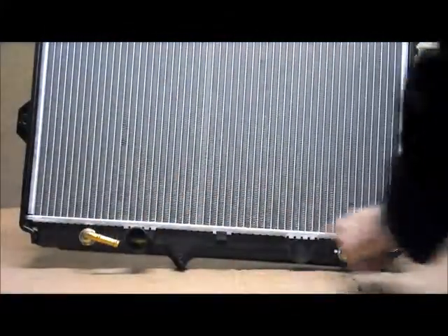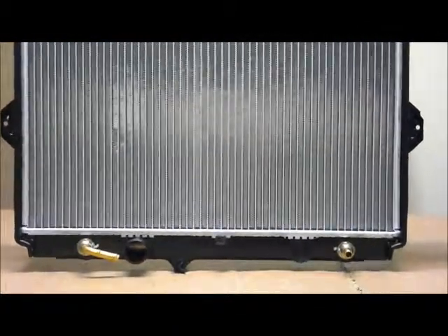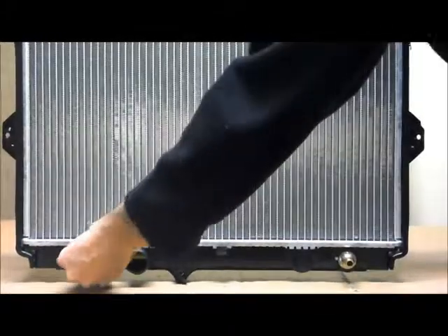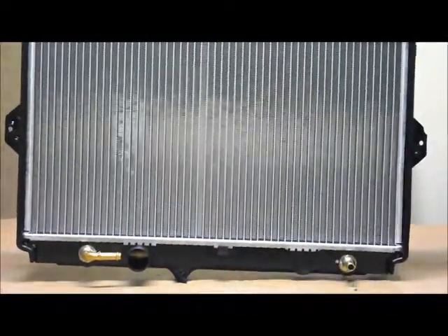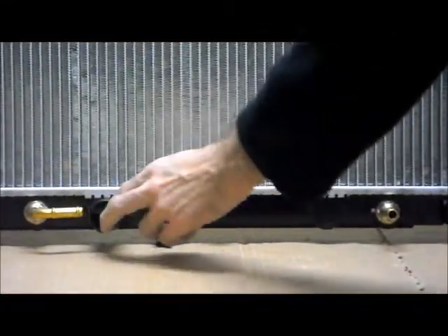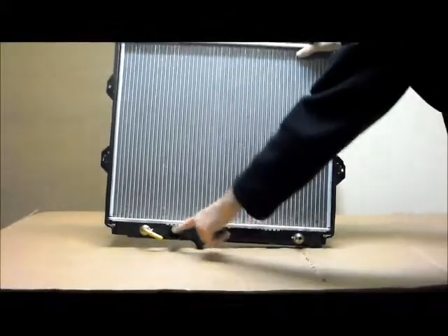Across the bottom you've got your automatic transmission oil cooler. This is suitable for both automatic and manual transmission — if you've got the manual transmission, these fittings can just be very easily removed. If you've got the automatic transmission, the fittings are supplied with the radiator. Over here, almost directly under the cap on the passenger side of the vehicle, is the bottom hose.